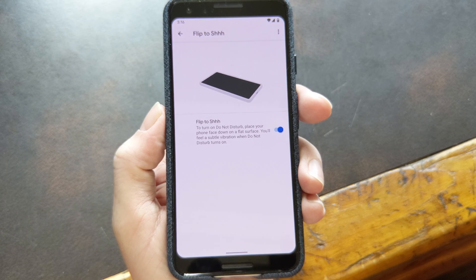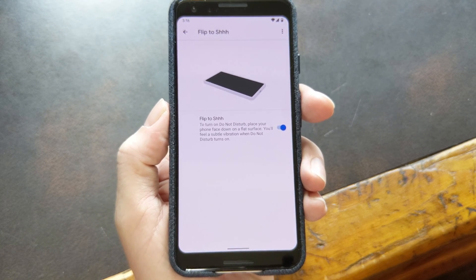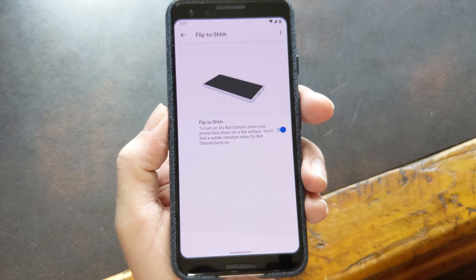it automatically goes into Do Not Disturb mode — no ringtones, no notifications, no vibrations, none of that. It's great for those times when you just need to focus. Say you're in a meeting or something. You just lay your phone down on its face, and you don't have to worry about it going off.